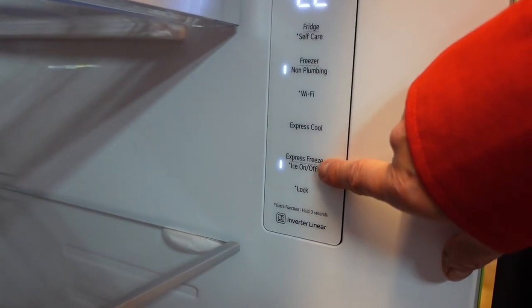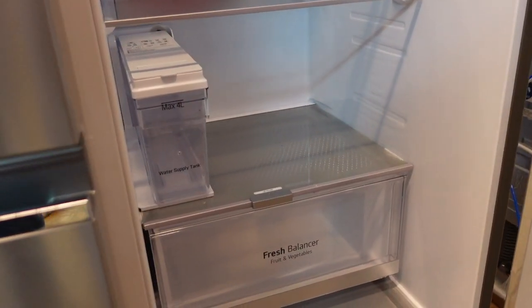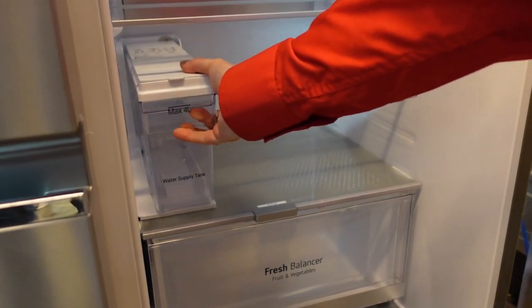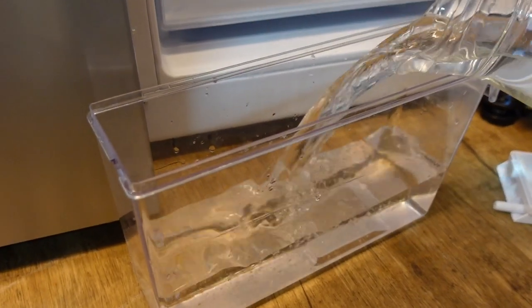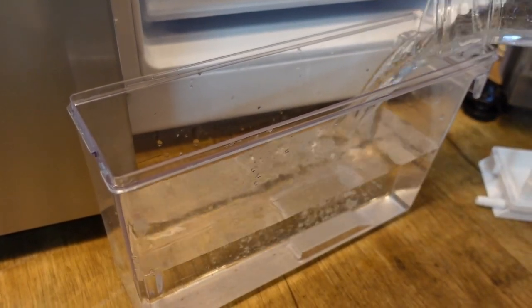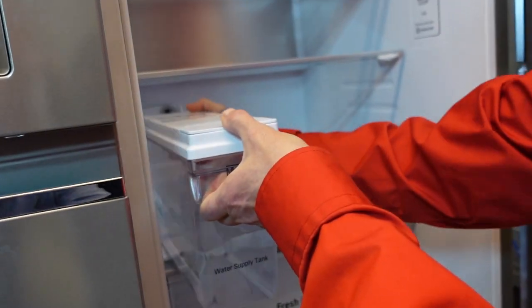First, make sure the ice maker is turned on. The on-off switch location differs per model. Make sure that the water tank is not empty. Put the cover on and insert the water tank correctly.